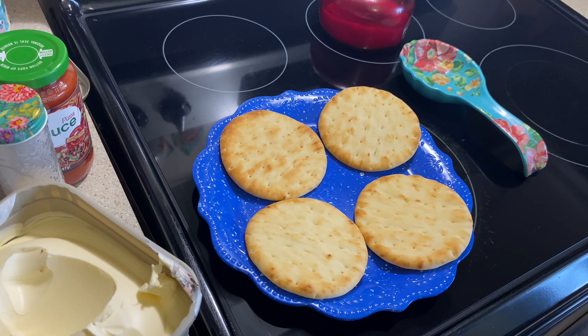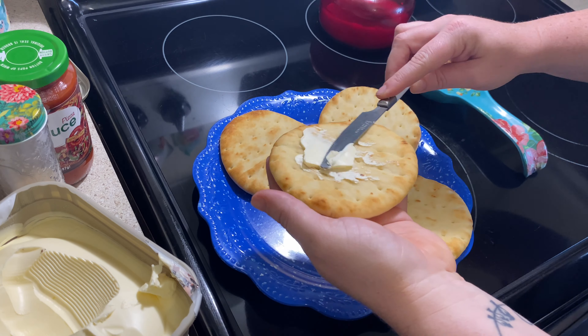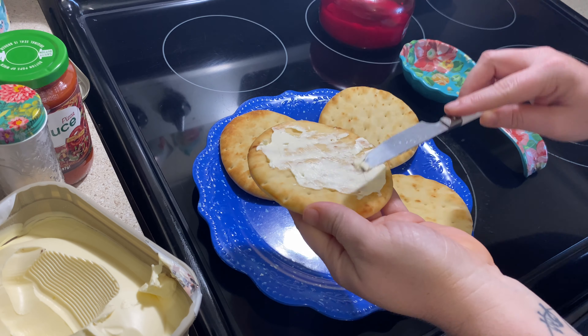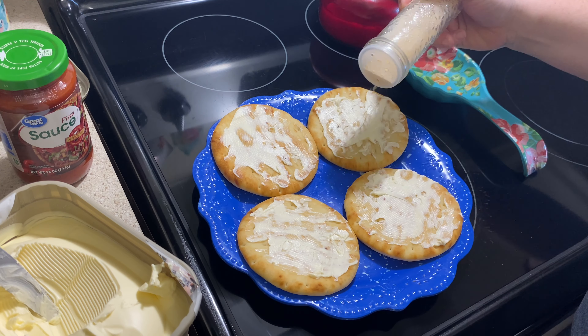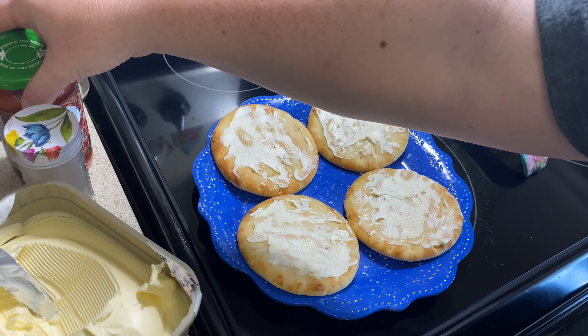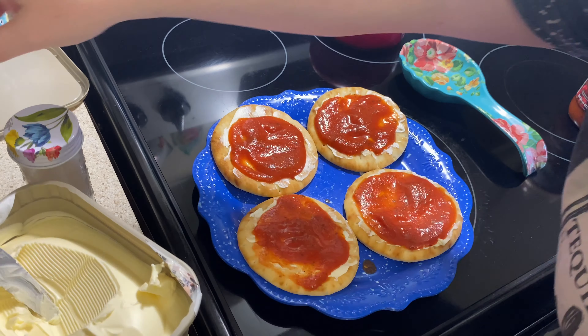All we're going to do is spread out our little naan bread rounds, rub some butter on them, then sprinkle on some garlic powder, then go on with our pizza sauce, and then top with our mozzarella cheese. I'm not putting any toppings on there just because I'm pretty basic, but you could add pepperoni, black olives, bell peppers, pineapple — whatever you like on your pizza, you could add on to these. They're yours and it's your kitchen, so make them however you like.